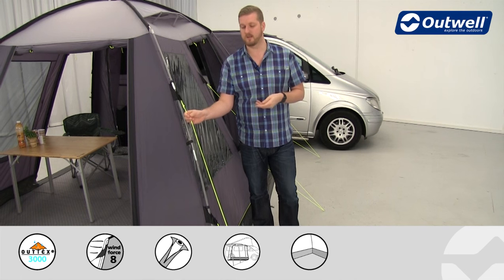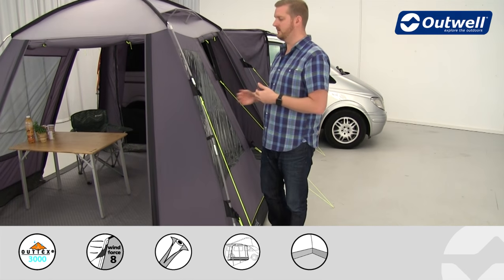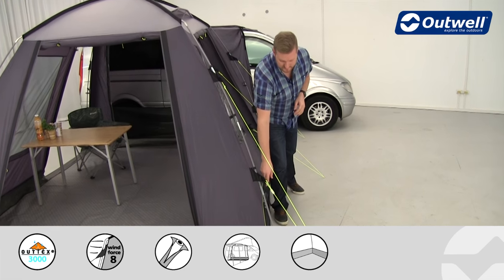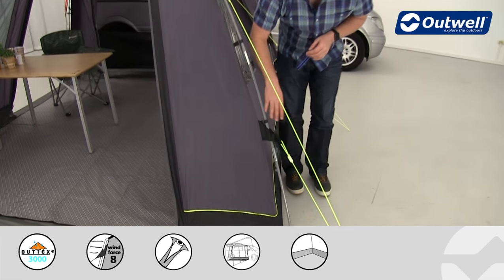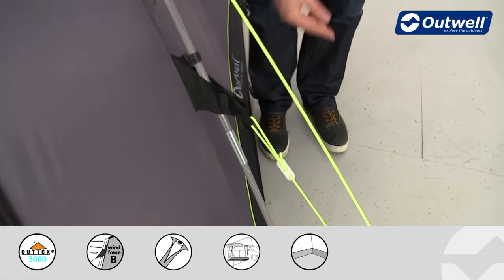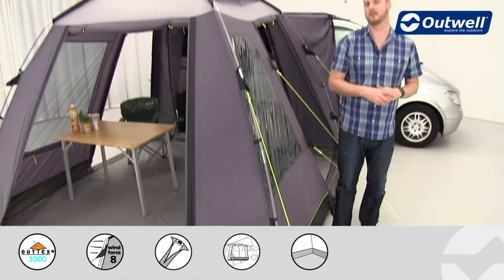The guy lines themselves are luminous all the way around, so they should be a little bit easier to spot when it's darker. They all have their own retainer as well, so when it comes to packing down we can wrap up the guy lines and pop them into these loops, so that the next time you come to use it they're nice and easily accessible.